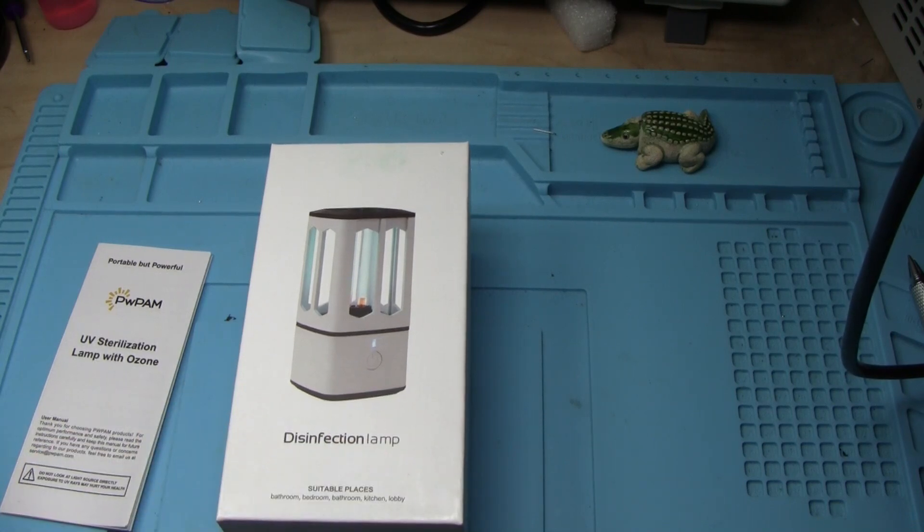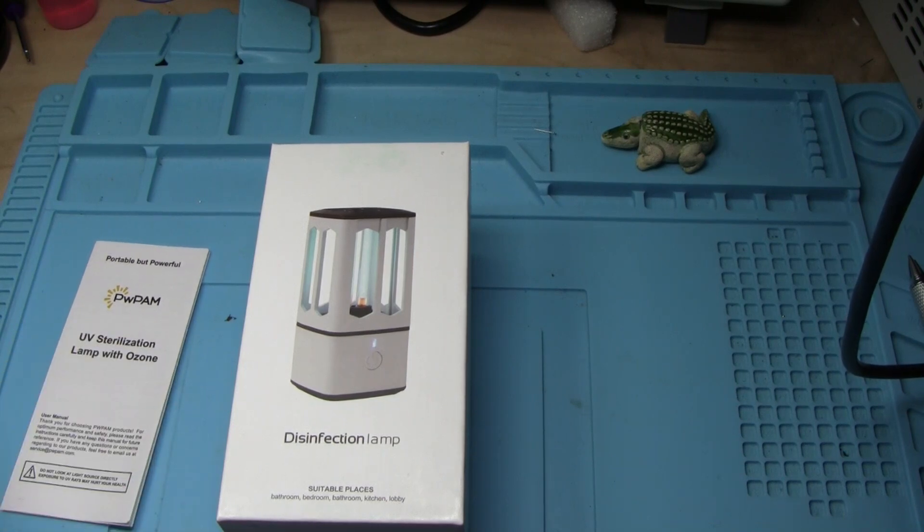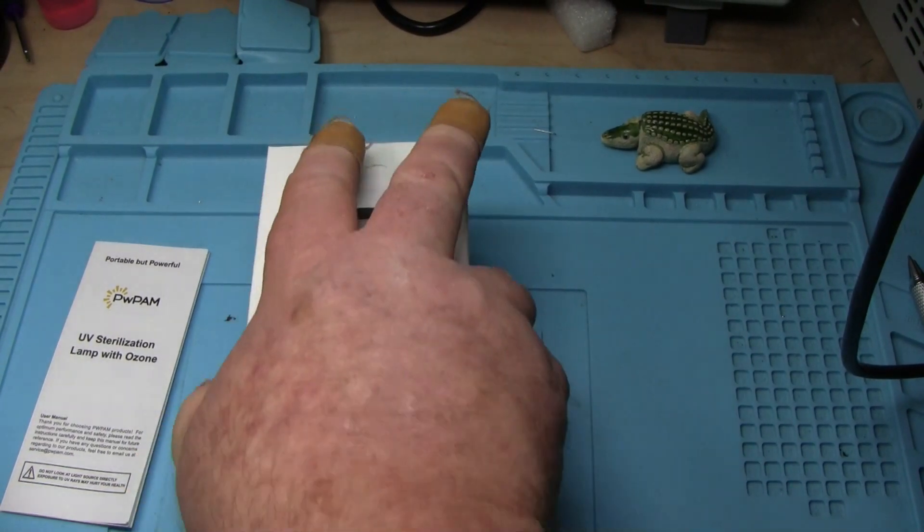Hey, what's happening guys? Today we are going to take a look at this disinfection lamp from a company called PWPAM. It is a UV sterilization lamp with ozone.